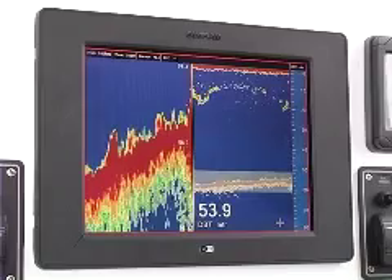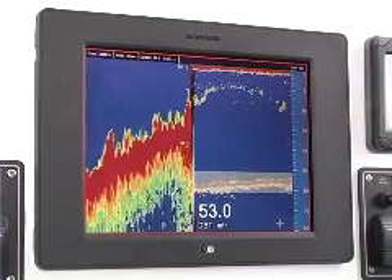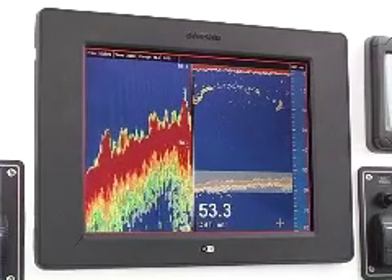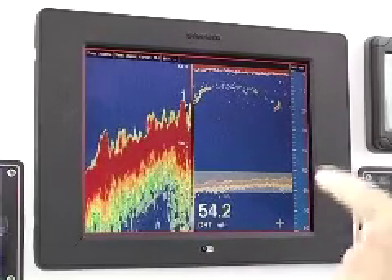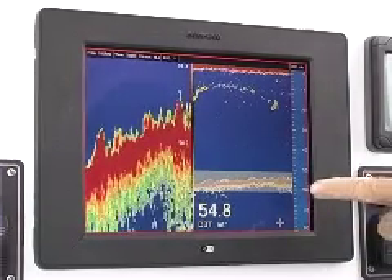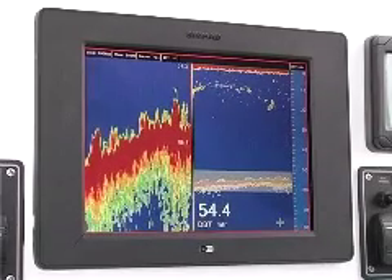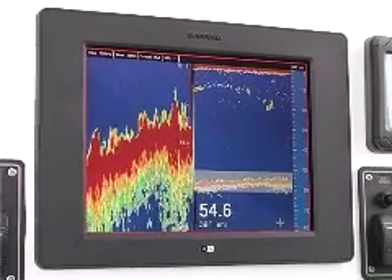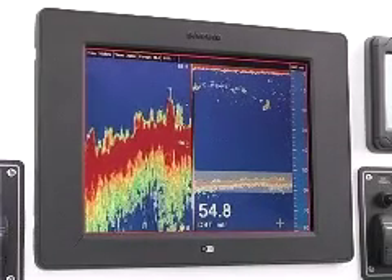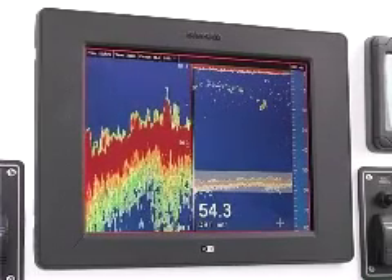It's funny that fish will hang right over that hard bottom even though the hard bottom is 50 meters below them — they'll still hang right over the top of it. You can see it clearly on the zoom: you can see the hard bottom right here where the line gets thicker. That's an actual rock pile down there on the bottom — a man-made rock pile they put out here over the sand. You can clearly see it on the zoom and see the thicker bottom mark there, at a little over 50 meters.